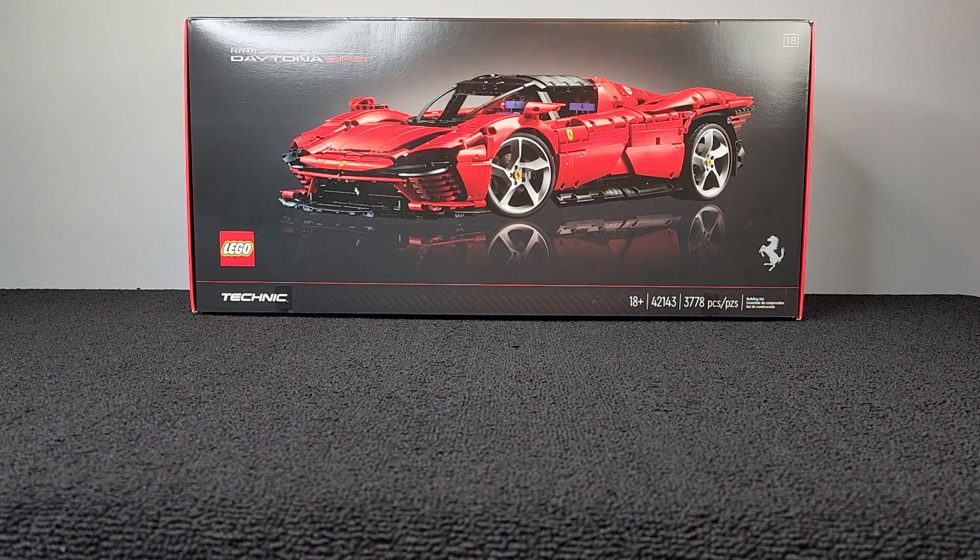Hey, what's going on guys? It's your boy Riz, the Collector, and welcome to part 6 of the LEGO Ferrari Daytona SP3. Let's go!